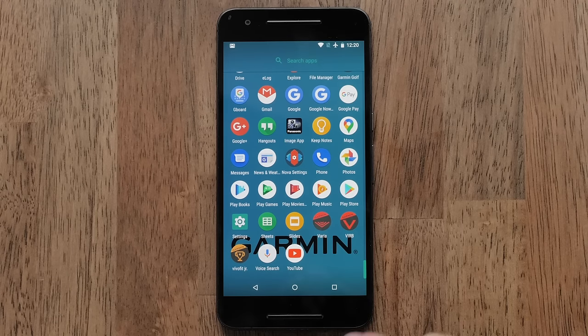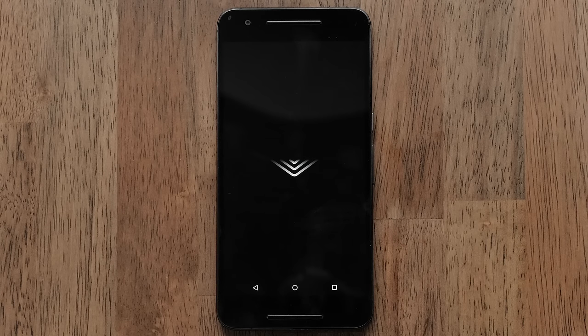If you prefer to use your phone, download the Garmin Varia app from the App Store. For this process, we will be using an Android phone or tablet, but the process is similar on an Apple iPhone or tablet.